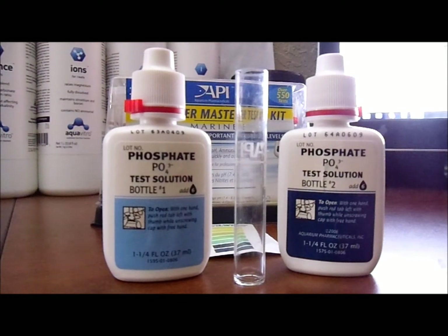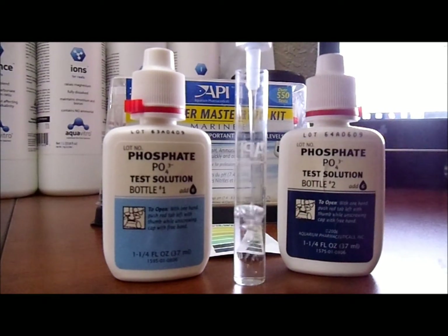We'll see where my phosphates are at today. What you want to do is have some kind of container to go to your tank to get some fresh salt water from your system, and you want to have a clean syringe — mine is plastic from Walgreens — to put the water into the beaker here. This is actually a nine millimeter beaker, but we fill it up to the five millimeter line.